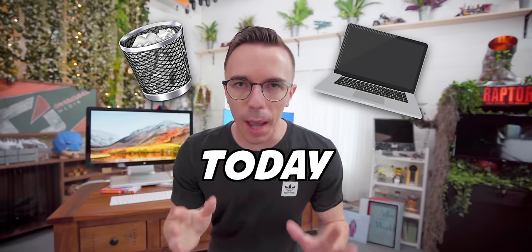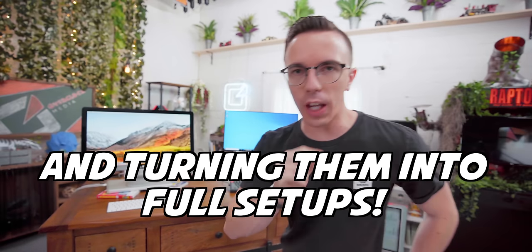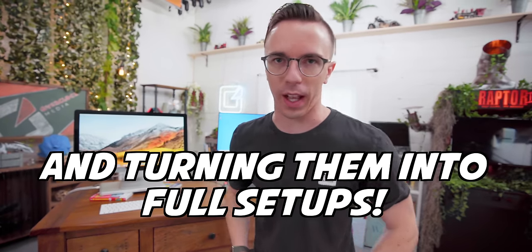Today, we are taking trash laptops and turning them into fully functional setups — as long as your definition of fully functional is a little bit flexible.